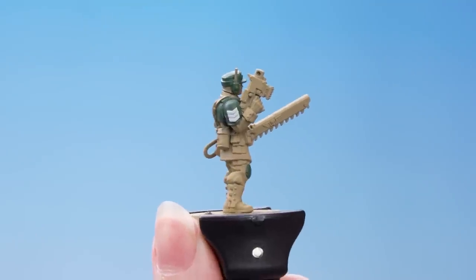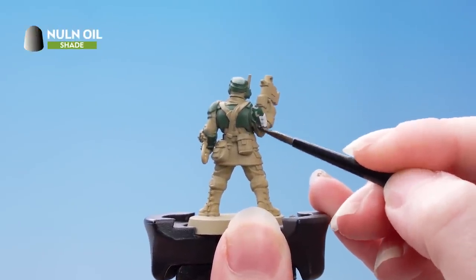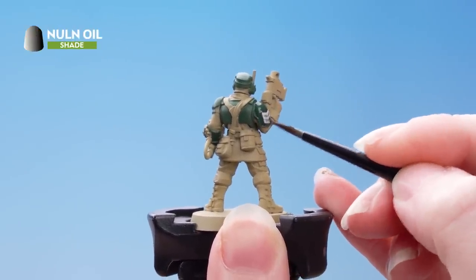Now we're going to shade all over the green and the white with Nuln Oil. If you find that it starts pooling in the recesses, just clean off your brush and use it to soak up the excess.